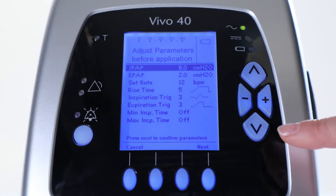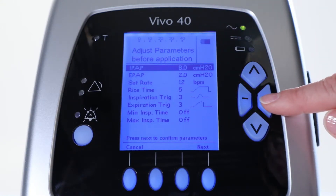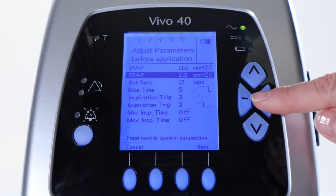First, you select a certain minimum pressure you want to deliver to the patient. In this case, we have chosen 11 centimeters of water. Next, you select the EPAP and adjust it to 5 centimeters of water.